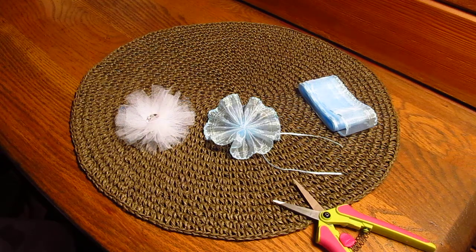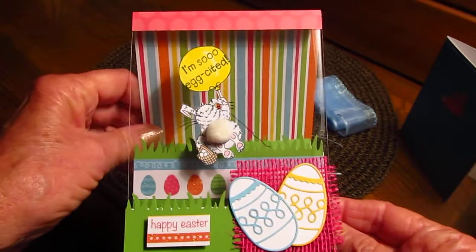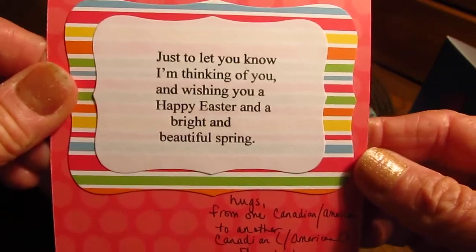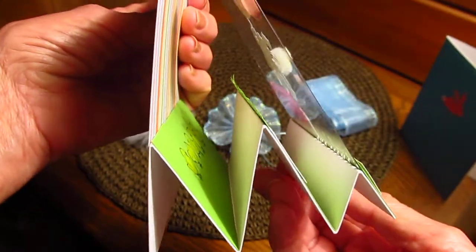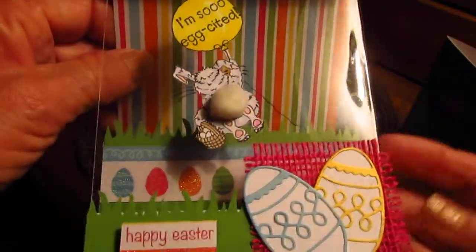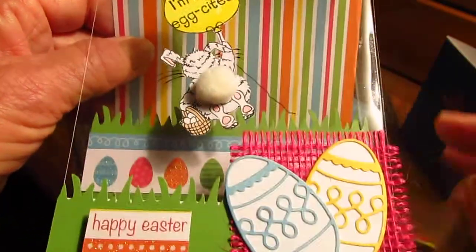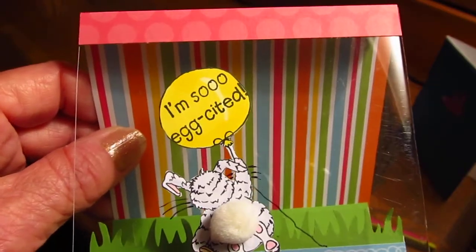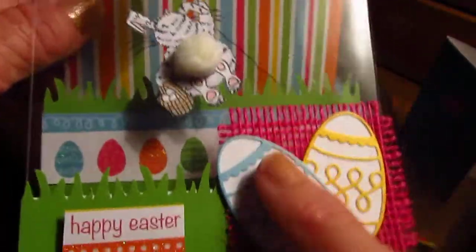I just wanted to share a couple of Easter cards — I'm really behind on my videos. I got some Easter cards from some crafty ladies. This one is from Shonda — she's SL IM cards — and look, is this cute? It is a lot of work. The little bunny with the little pom-poms for the tail and little feet, and 'I'm so egg-cited!' Isn't that cute? It folds up, she's got a Happy Easter, and I love these eggs.